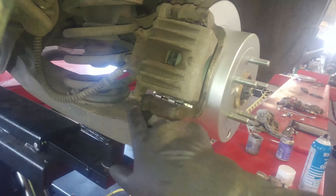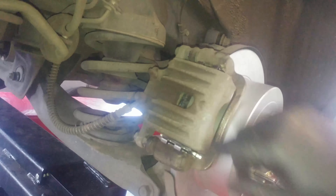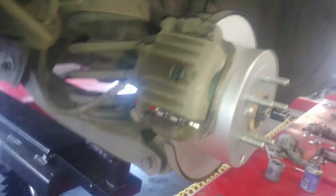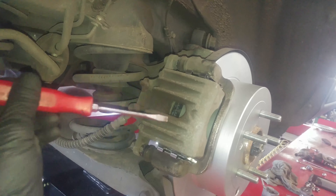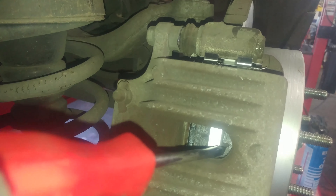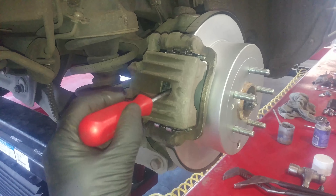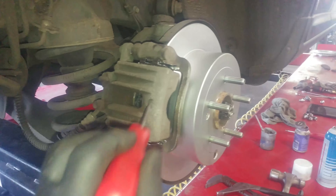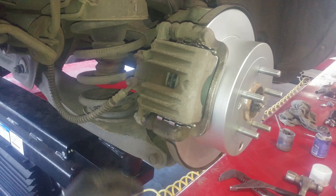Tighten this bolt down to about 20 foot-pounds and we're good. I like to take my screwdriver — with the tire off as you'll see when we put it back on — and get the screwdriver in here, maybe in the fins, to try and collapse the caliper. There it goes. You can collapse the piston that way and also check to make sure your slides are good. If they're not moving, you'll want to get a new caliper.